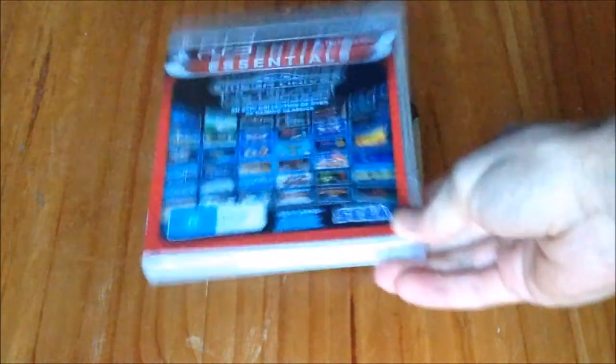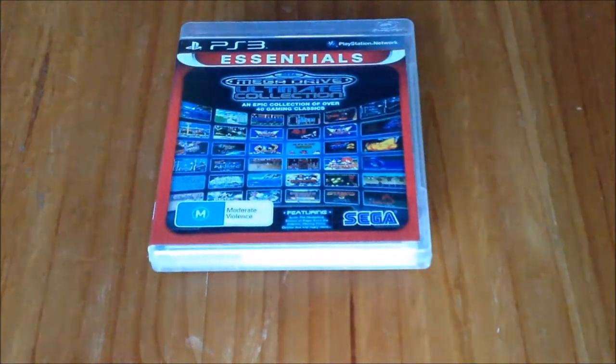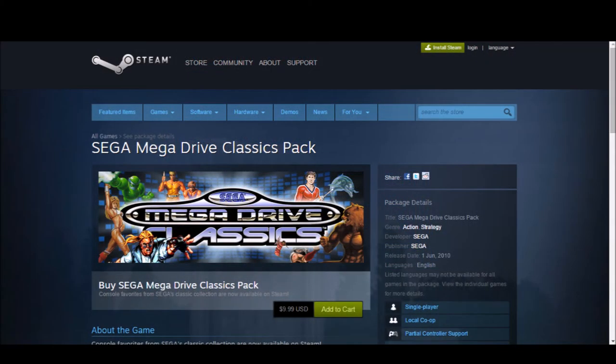If you're new to the Sega Mega Drive and only getting started, I recommend the Mega Drive Ultimate Collection. Or if you're a PC gamer, Steam has you covered. Or even better, just get the real thing — in actuality it's cheaper and obviously more reliable.